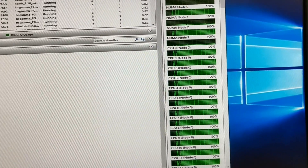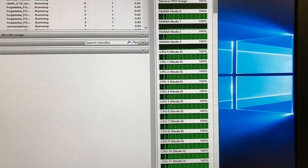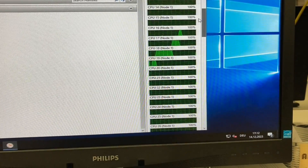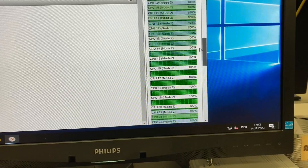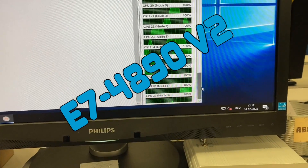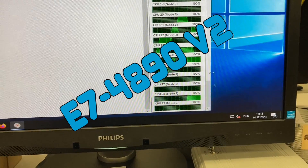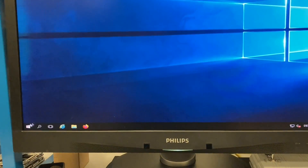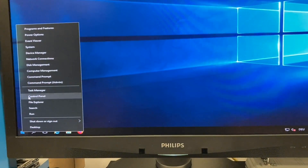Hi there. I'm playing with old servers again. It's an IBM X3850 Model X6 with four Xeon processors, 15 cores each, so that's 160 cores or 120 virtual cores with hyper-threading.